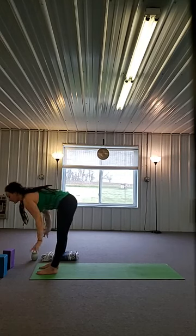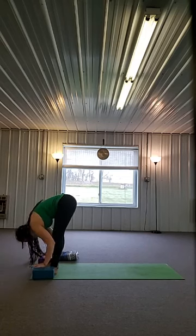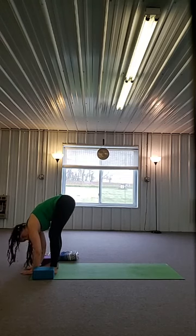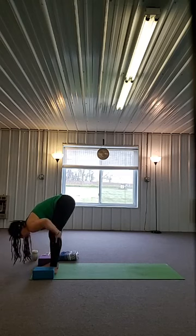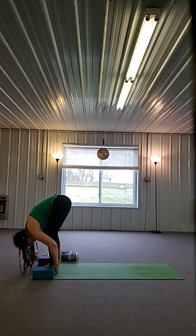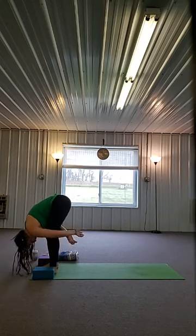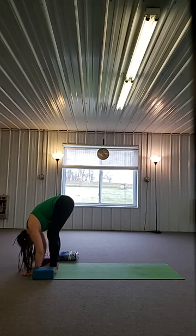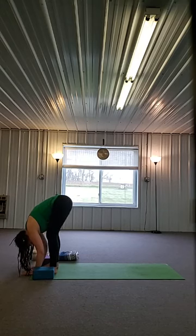Exhale, forward fold, take it all the way down. For those of you who want to use blocks here, there's always an opportunity — you don't have to, but you can. Let there be a little bend in your knees — just a little one. We're going to shift the weight forward a little bit, bend the knees, let the belly rest on the thighs. Maybe grab the back of the ankles or wrap the arms, whatever works for you. Shake out your head, soften your neck and your jaw. Take two or three more breaths, pulling up and in through the lower belly. See if the top of the head wants to come closer to the floor.